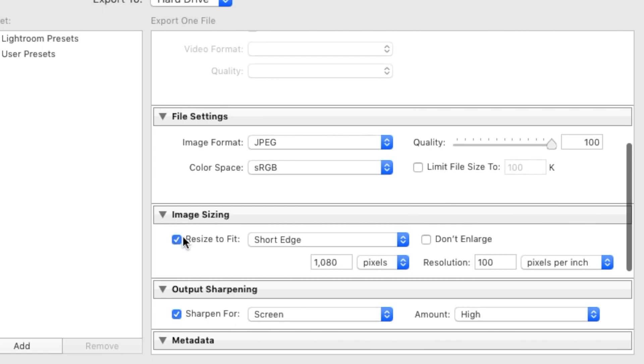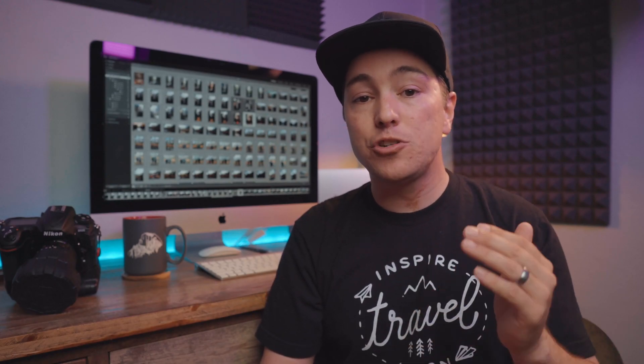Next, look at image sizing — this is the most important part of the export. For our Instagram image we want to choose Short Edge, and that short edge needs to be 1080 pixels. Quick note: in this video I kept mistakenly saying 180 pixels — it's supposed to be 1080 pixels. So whenever I say 180 pixels, I mean 1080. If the image is horizontal, use Long Edge at 1080 pixels — whatever the width is needs to be 1080 pixels.